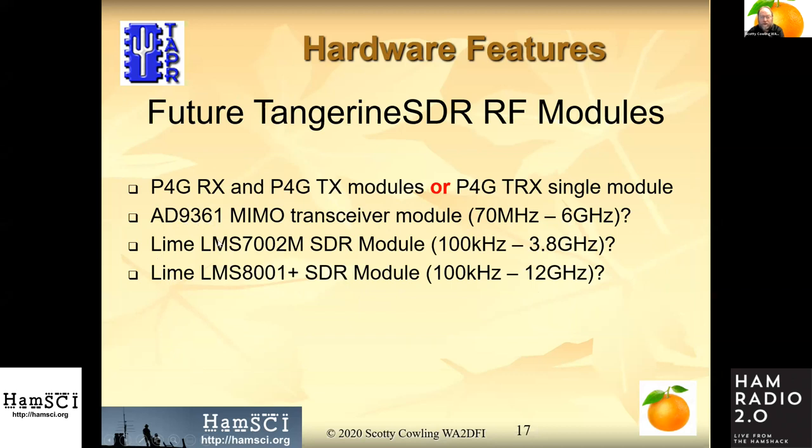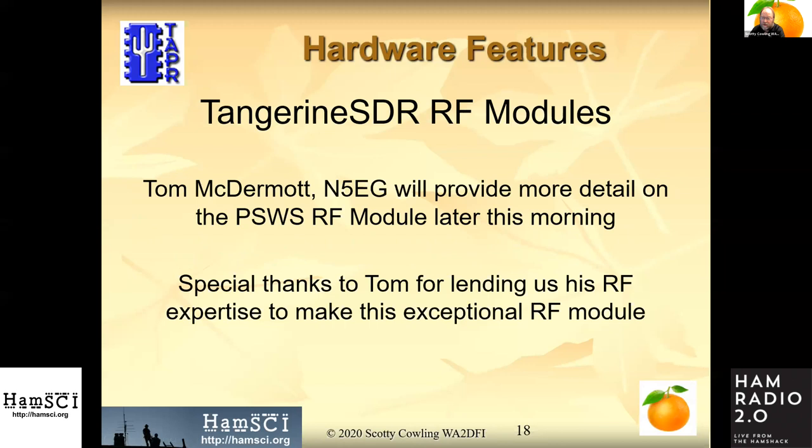We've tried to make the connector pinouts as flexible as possible so that these particular chips can be implemented in future RF modules — so look for these coming along to give you expanded capability. Tom McDermott will provide more detail on the RF module; special thanks to Tom for his RF expertise in designing it.